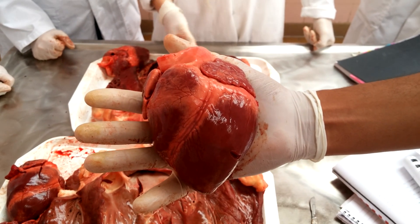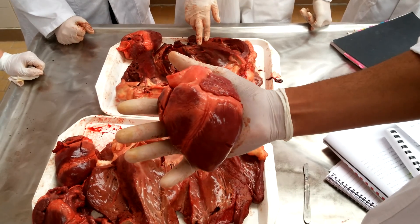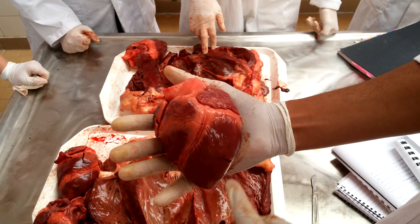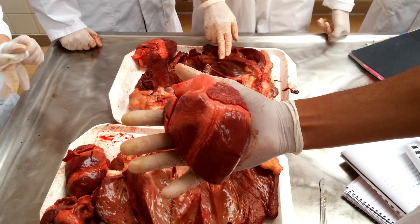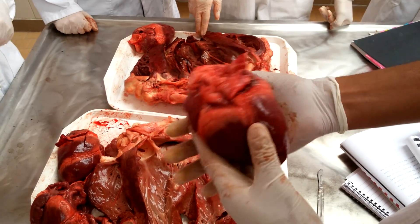So this is the heart. It has the basis cordis, which is made up of the left and the right atrium, and the apex cordis, which is made up just of the left ventricle. There's facies auricularis, which is on the left side, because you can see the two ears of the atrium, and then facies arterialis, which is on the right side.